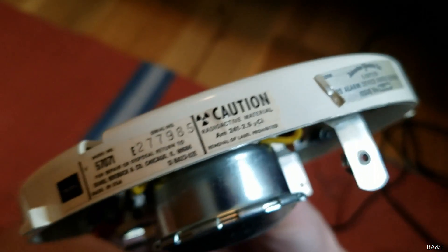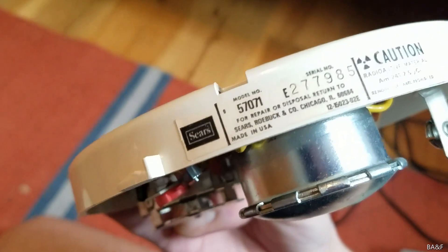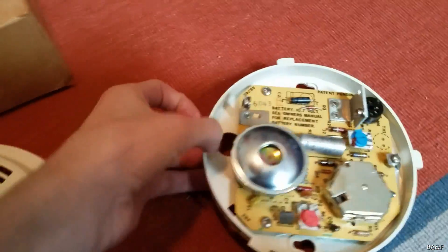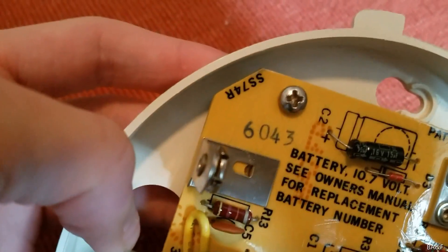2.5 microcurie — so it's a little bit less than the standard 79R SA-76RS. The model number on here is listed as 57071, which actually does correspond with the suffix — the last part of the later model numbers, at least the number of digits. But yeah, this is just an overall weird detector. And there you can see the SS-74 up there.